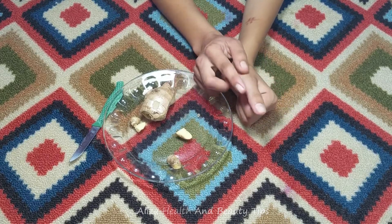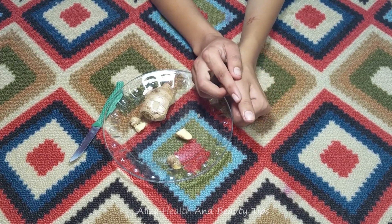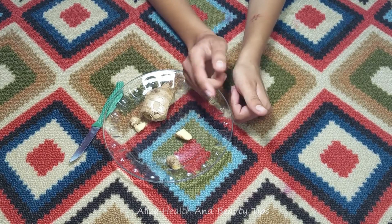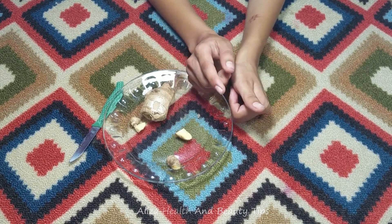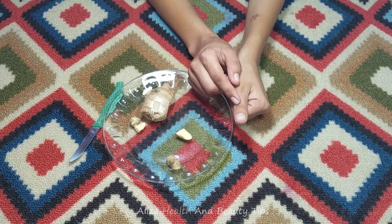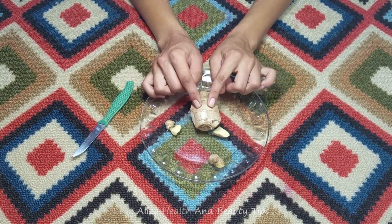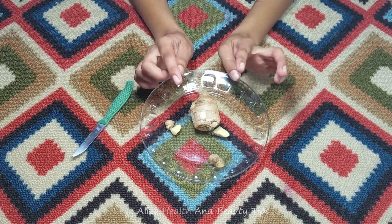You don't need to do surgery. You don't need to reshape your nose with makeup. I am showing you a natural nose remedy. It is very useful to reshape your nose naturally. Very few people know it.